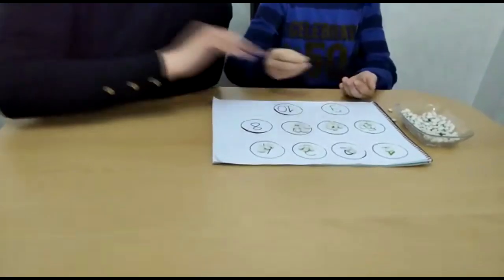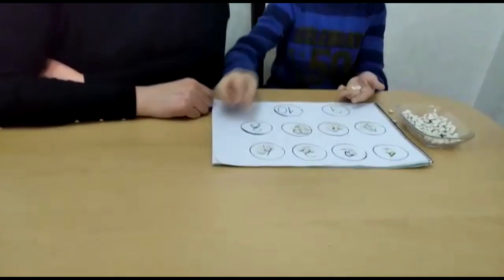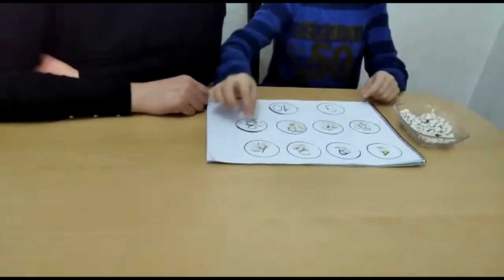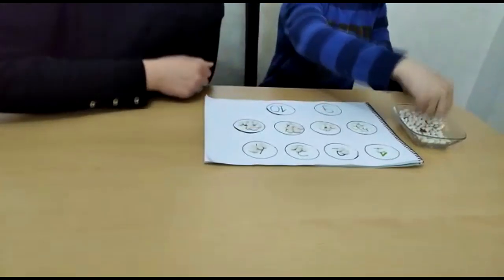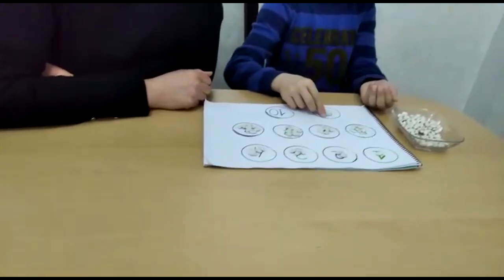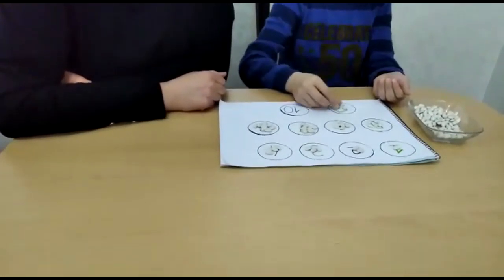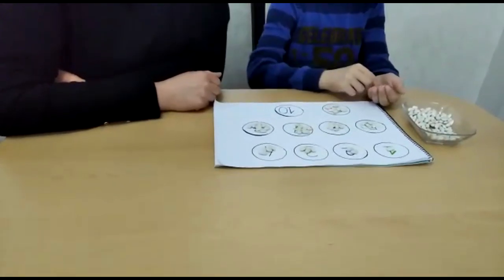8. 1, 2, 3, 4, 5, 6, 7, 8, 9. We are at number 9. We moved to number 9. 1, 2, 3, 4, 5, 6, 7, 8, 9.